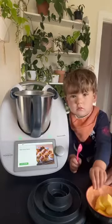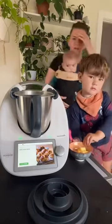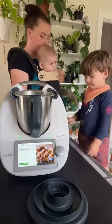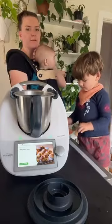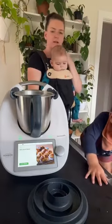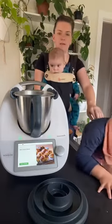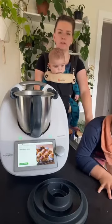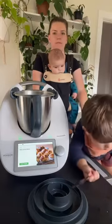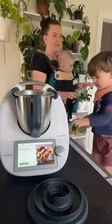Hi guys! I've got both of my boys with me here today. I was hoping that Storm would go down for a nap but he's teething so he's attached to me. Silas is going to give me a hand as well. We're just going to do the hot cross bun mixture, and then maybe later on I'll come back and show you how to do the syrup and stuff once they've cooked. Wish me luck with both of these gremlins.